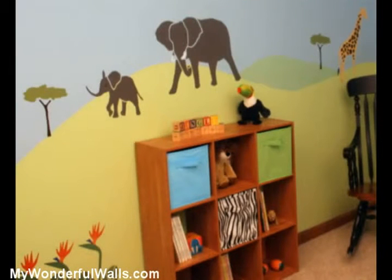We've gone ahead and painted the room a nice blue color, which will become the sky in our jungle scene. You'll want to make sure to save some of your base coat for touch-ups later on. The scene we're about to paint has hills, so we want to consider where the furniture will be in the room. With a piece of chalk, I've lightly marked out where the major pieces will be. So now let's sketch the hills.